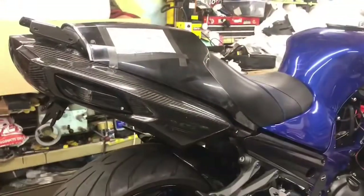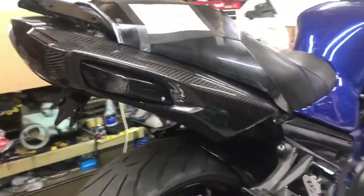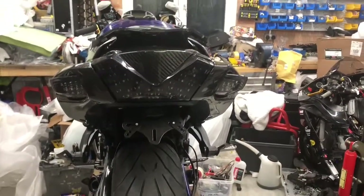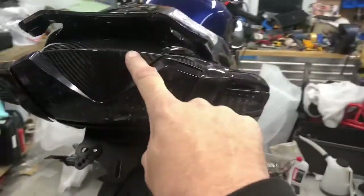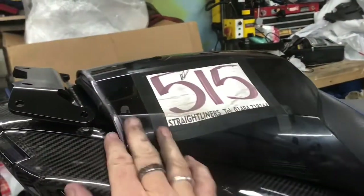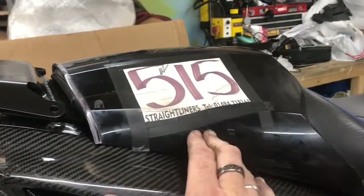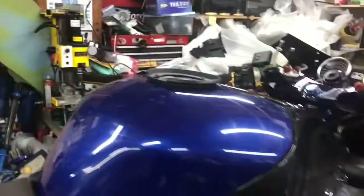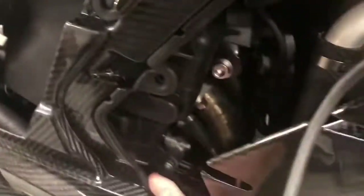I've put the carbon fiber rear on with smoked LED indicators and a smoked LED rear light unit. There's a V-piece here because I'm running a buddy box top box, and I had to cut it to fit. I've got my seat on with a different ZZR cover in blue piping - you can get them on eBay - and a carbon tank cover and side covers.